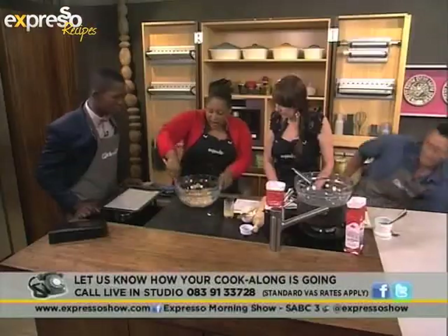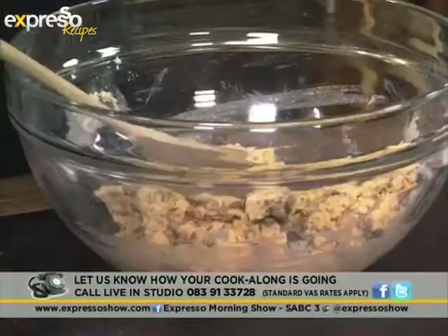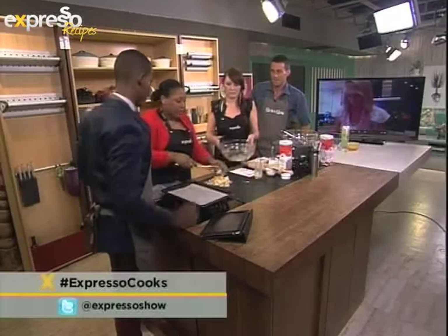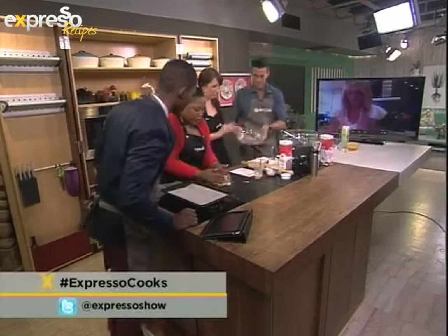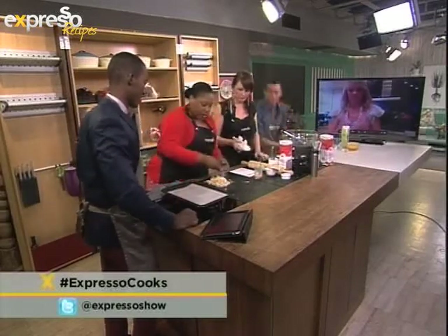You can cut this with a knife as well — that just ensures that you don't over-mix the mixture, because you can actually over-mix your dough. So I'm just going to bring it together with my hands with the help of a bit of flour.